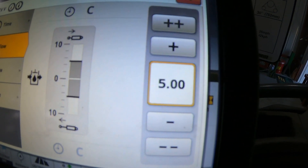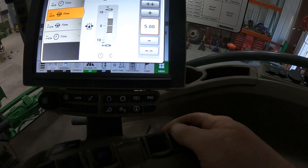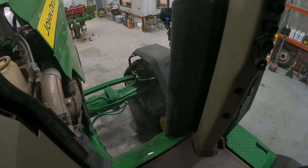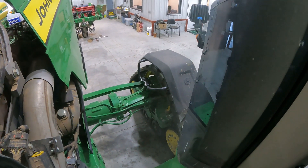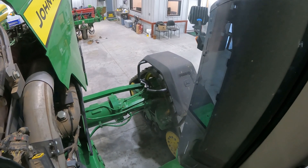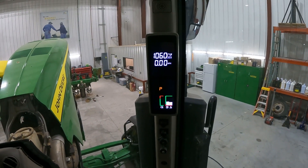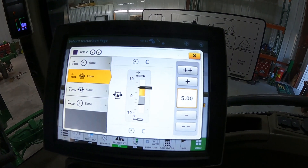Now we're going to activate and detent our number five SCV forward. When I do that, I'm going to get the camera over here where you can see the tension on that track. I'm going to go ahead and activate that SCV - and as you can see, it tensioned up that track. Now we're going to go ahead and throttle it up to about 1100 and let it sit there and flow in constant.